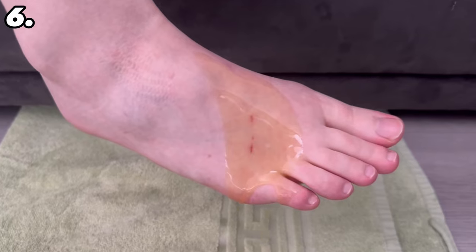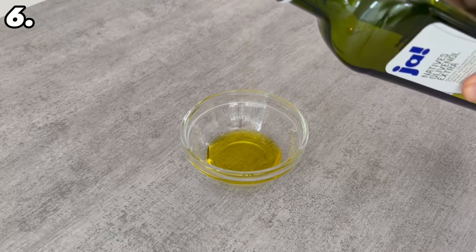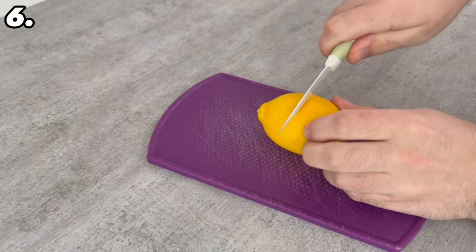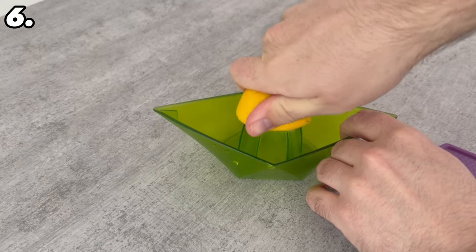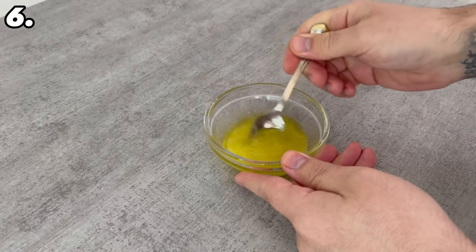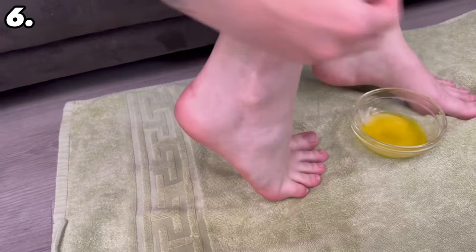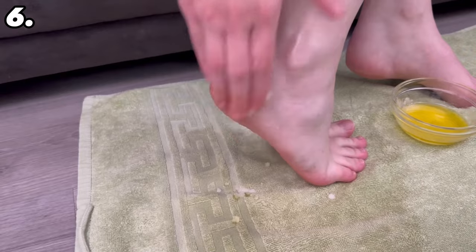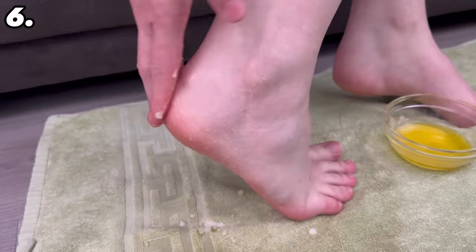To treat your feet, spread olive oil on them — there are several ways to do this. First, you need about 2 tablespoons of olive oil, 2 tablespoons of salt, and the juice of half a lemon. Once you have squeezed the lemon and added the juice, stir everything together well to end up with a nice paste. Apply this paste all over your feet, especially where you have cracked heels or calluses — it will really soften them up. Ideally leave it to soak in for about 30 minutes, then rinse your feet and benefit from these positive effects.